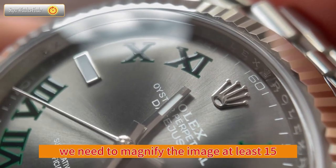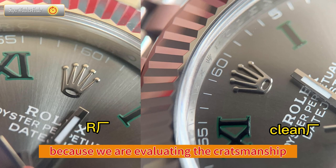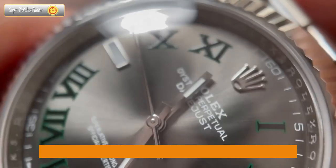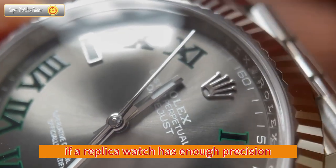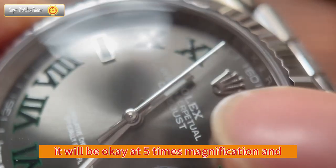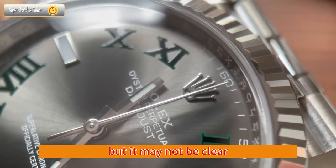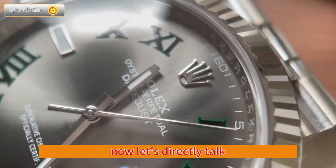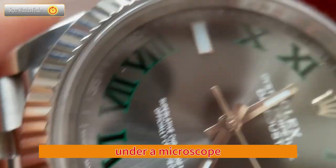We need to magnify the image at least 15 times for authentication, because we are evaluating craftsmanship, not a subjective perspective. The craftsmanship must be magnified to have an intuitive comparison. If a replica watch has enough precision, it may be acceptable at 5x or 10x magnification, but it may not hold up at 15x magnification — this is the standard. Now let's directly look at how to authenticate the dial under a microscope.